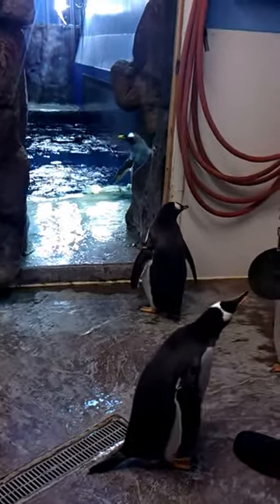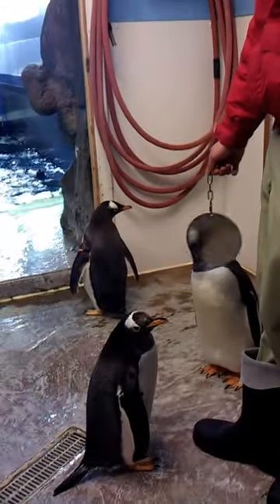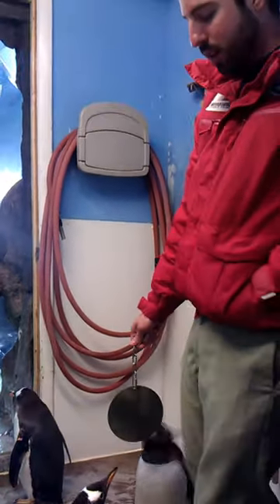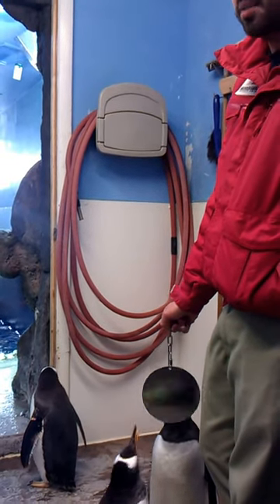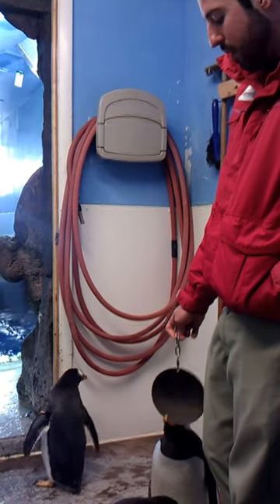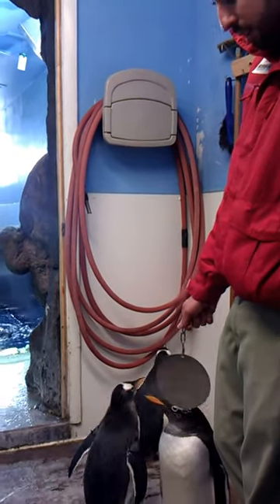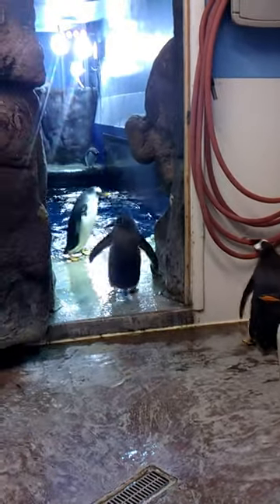We do get other toys out for enrichment, but not too frequently because these guys get scared of a lot of stuff and they also get bored of things really quickly. We don't do it quite as much as with other animals like the otters — we do enrichment for the otters three times a day at least, sometimes four. These guys right now are kind of just more into each other. As for why they bite everything — they don't have hands, so biting is one of the biggest ways they investigate things.